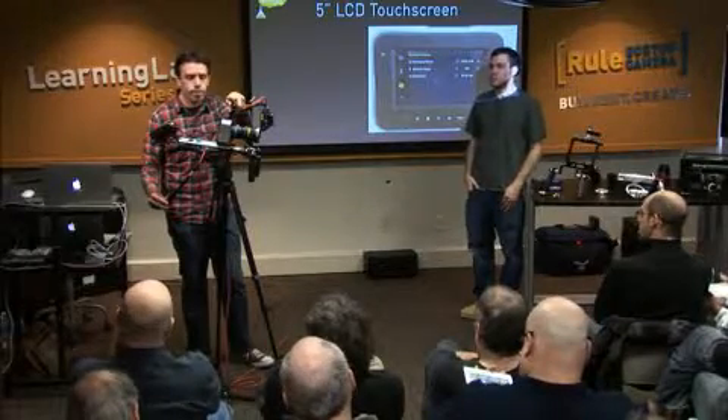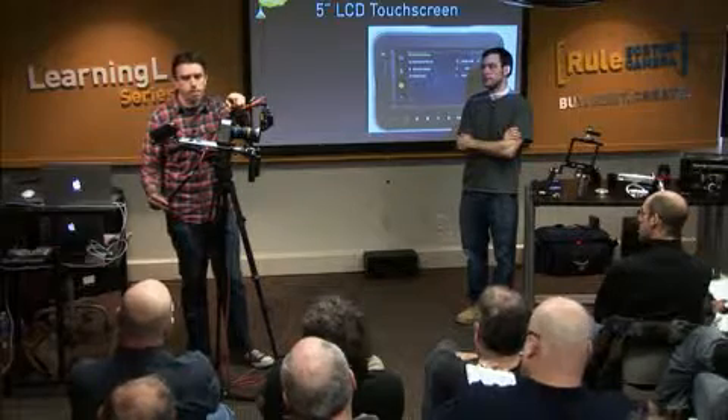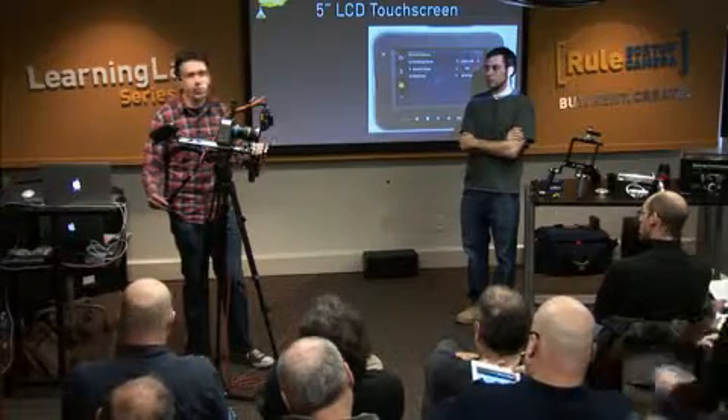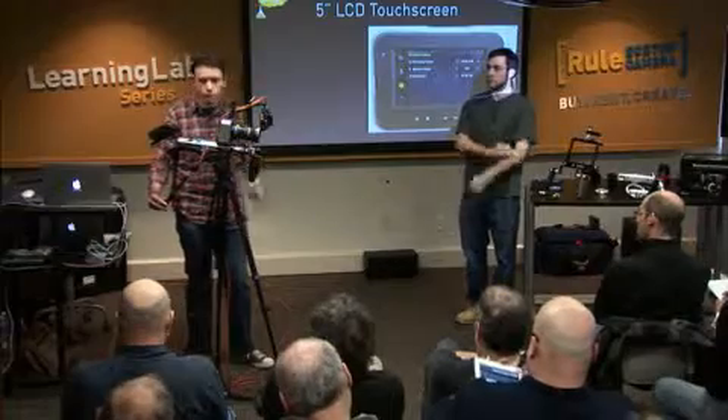Where are the rosette handles from? Those are made by a company called Movie Camera Support in London. They're pretty much an equivalent of the infamous blue handles that have been around for a very long time. They'll break your wallet though.